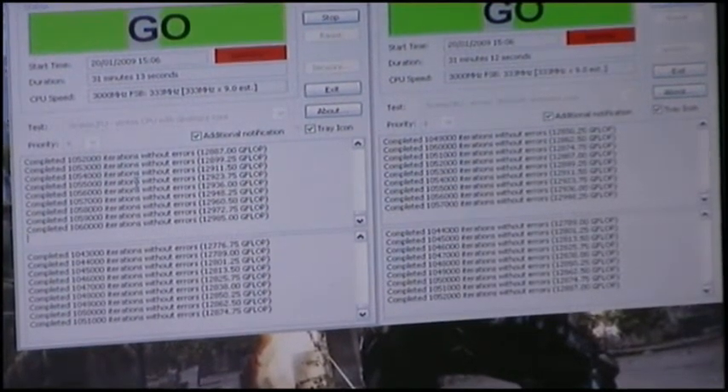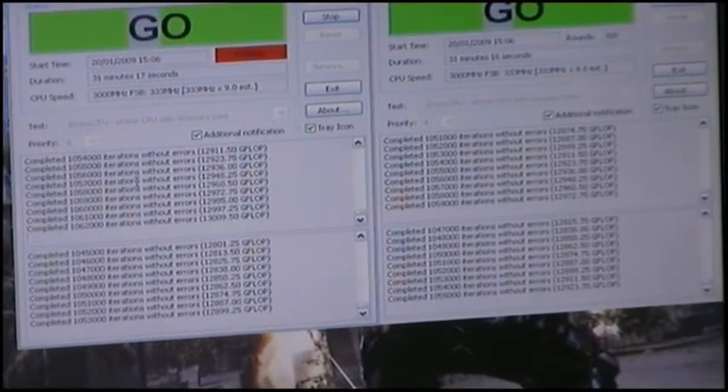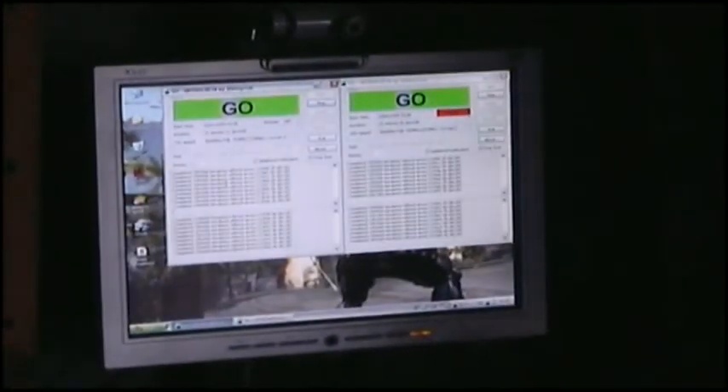I'll be doing some benchmarking — that'll be interesting. I've gone from 2.4 to 3 GHz, so I'll definitely be doing benchmarking on that.